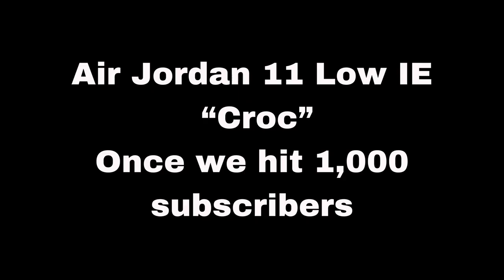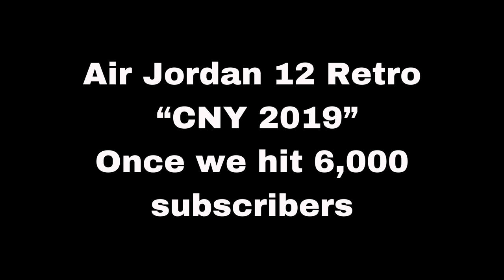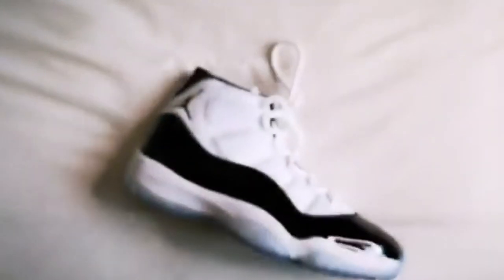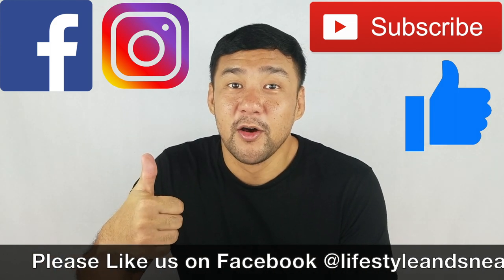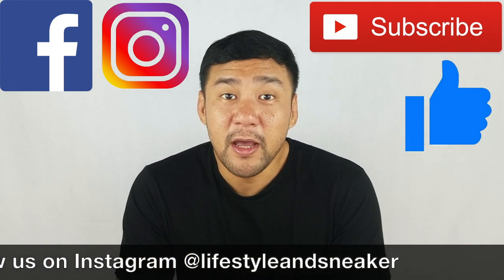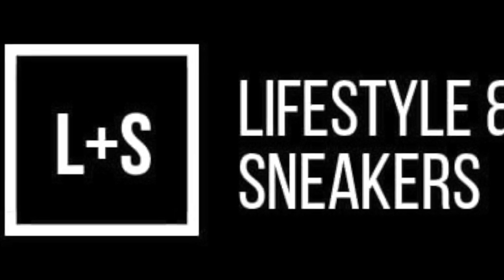Before we end this video, let me just remind you again that our Epic Air Jordan giveaway is still ongoing. We'll be flashing the mechanics in a bit and it's also in the description box down below. I hope you liked this video — if you did, please press the thumbs up button. If you haven't subscribed, please press the subscribe button, and also please like us on Facebook and follow us on Instagram. Again, my name is Froylan — until next time.